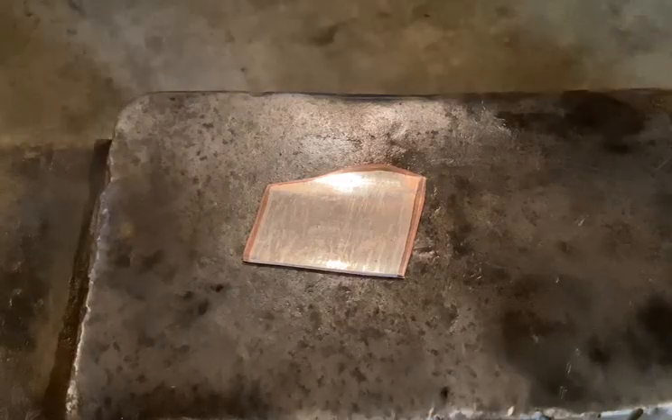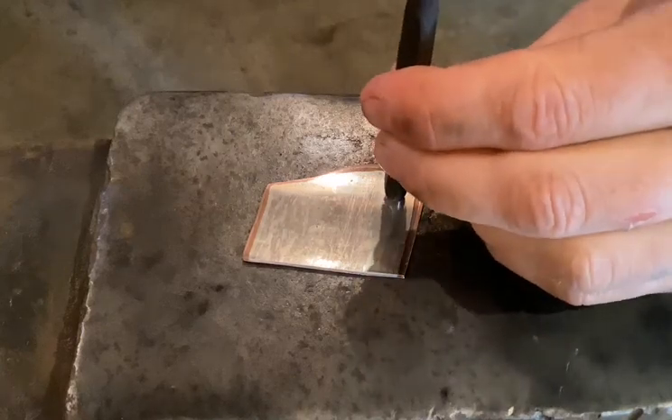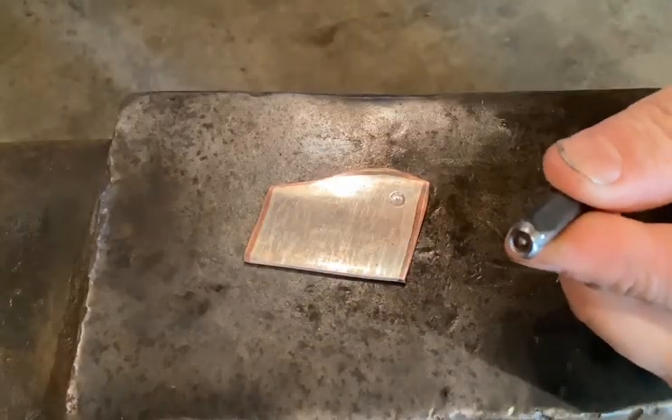Okay, so we're going to do some light texturing on the smoky mokume. Take our chisel — so that's our chisel face.